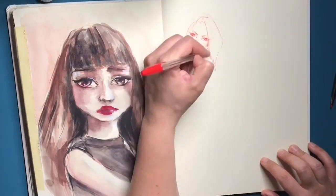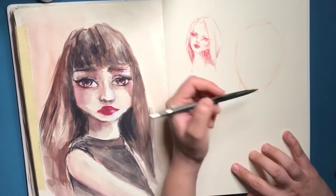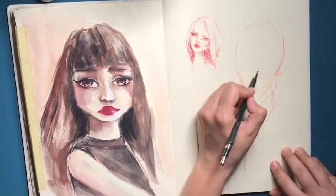On the other page I'm working with pencil and pen. I'm using the pencil to do the shading and the rough first sketch, and then with the pen I'm drawing in details and the darkest values.